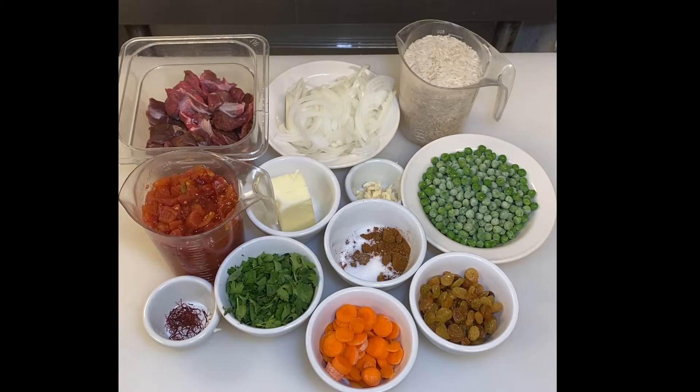Here's everything you're going to need to make my delicious lamb biryani: a pound to a pound and a half of lamb stew meat cut in bite-sized pieces, one large sweet onion sliced very thinly, four tablespoons of butter, two cups of basmati rice, two minced garlic cloves, one half cup of golden raisins, one 14-ounce can of diced tomatoes, one half cup of thinly sliced carrots (optional), a cup of frozen peas (also optional). For my seasoning blend, I use a tablespoon of garam masala powder with one tablespoon of madras curry powder. You could use two tablespoons of any good curry powder and I think you'd be just fine.